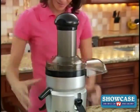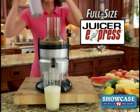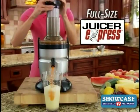Switch the top again and now you have a super powerful full-size juicer, extracting delicious vitamin-rich juice from whole fruits and vegetables.